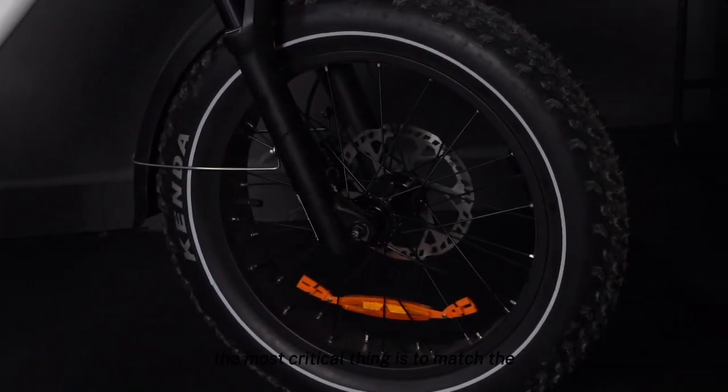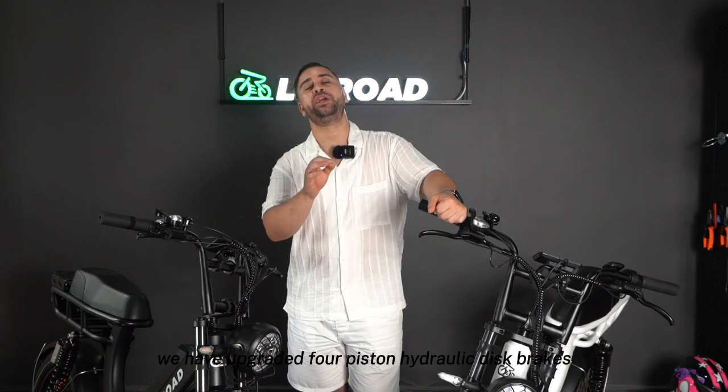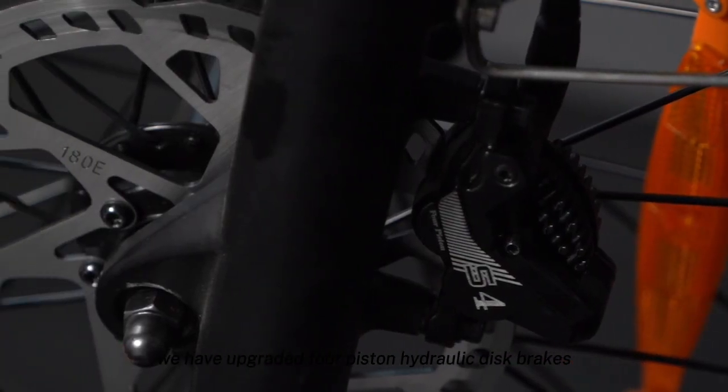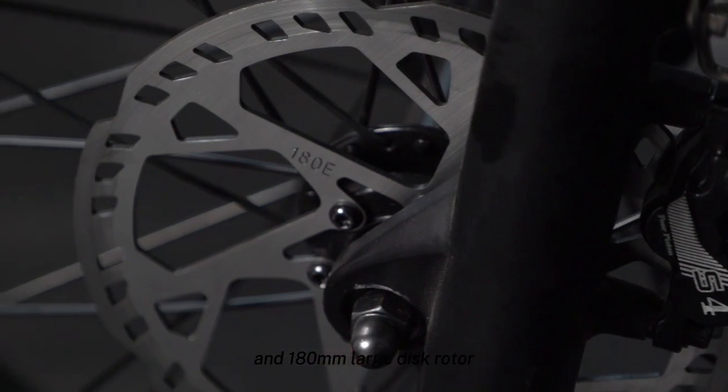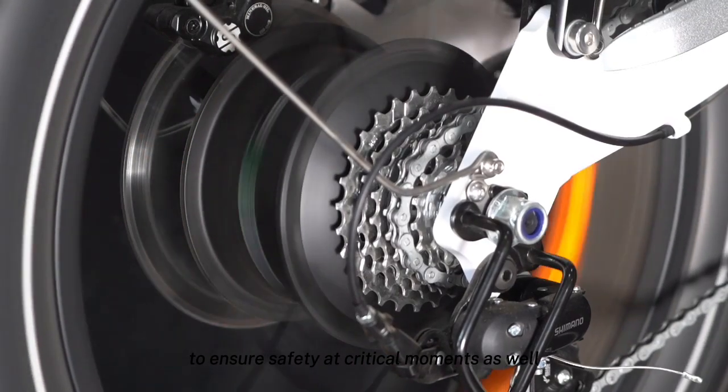The most critical thing is to match the braking force needed for a 1000-watt motor at speed. We have upgraded to four-piston hydraulic disc brakes with a 180mm large disc rotor to ensure safety at critical moments.